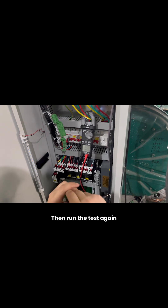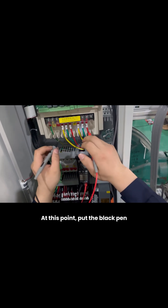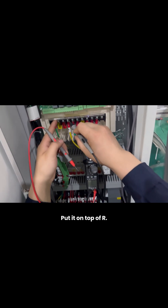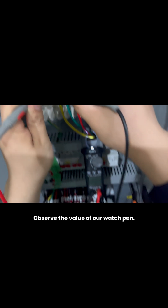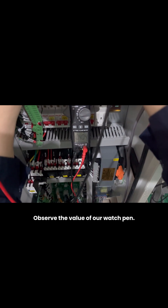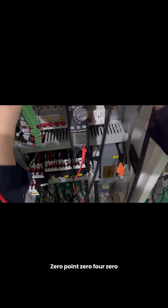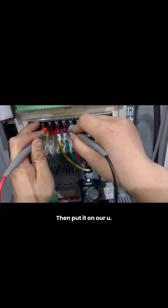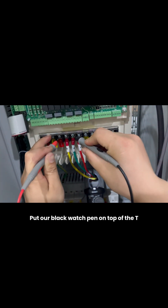Then run the test again. At this point, put the black probe on the negative terminal and place the red probe above. Observe the values: 0.040 for R, 0.040 for S, and 0.040 for T.